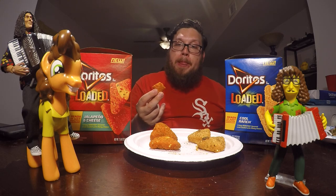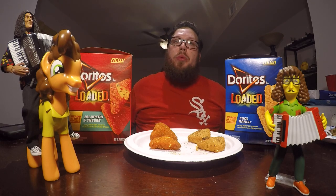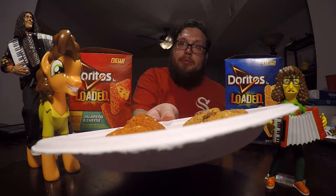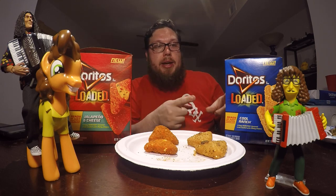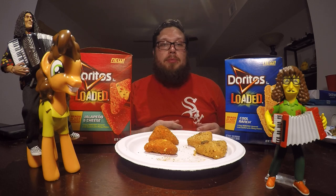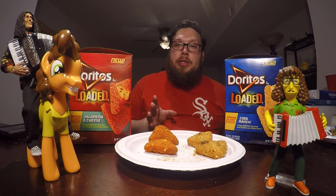These ones remind me less of Doritos, but the filling with the peppers and the cheese — I feel like it's more substantial. I like the Cool Ranch and I like the Jalapeno and Cheese. The Cool Ranch reminds me more of Cool Ranch Doritos; the flavor is very much the same — it tastes like you're eating Cool Ranch Doritos, just with the addition of the cheesy center. The Jalapeno and Cheese ones don't really remind me of any Doritos I've had, but I like the filling better.